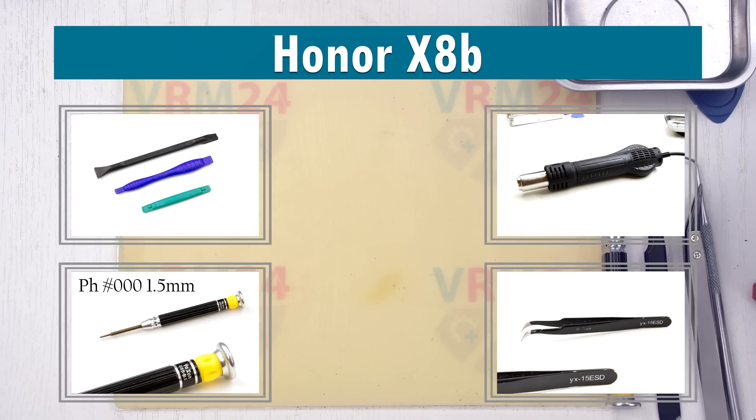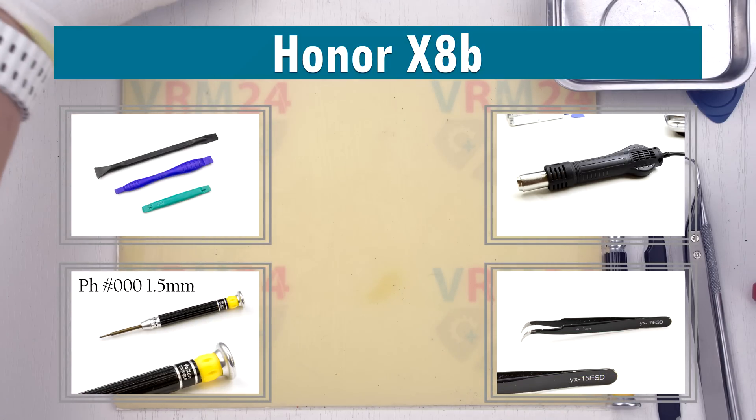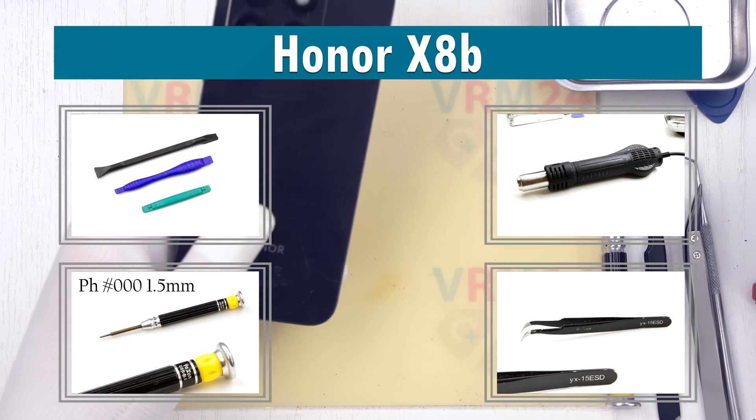Hi guys, you're on VRAM24.com. Today we are assembling the Honor X8B — it is a relatively new model.